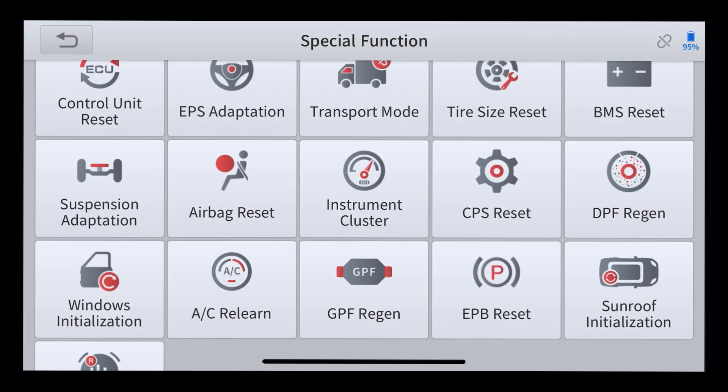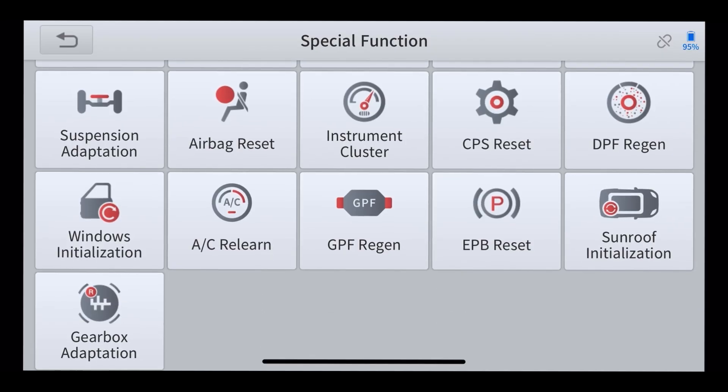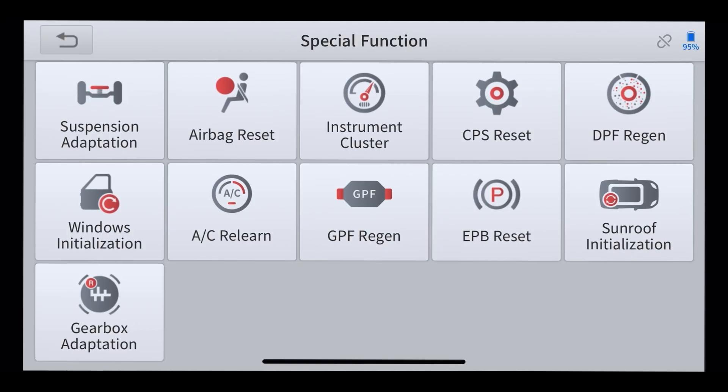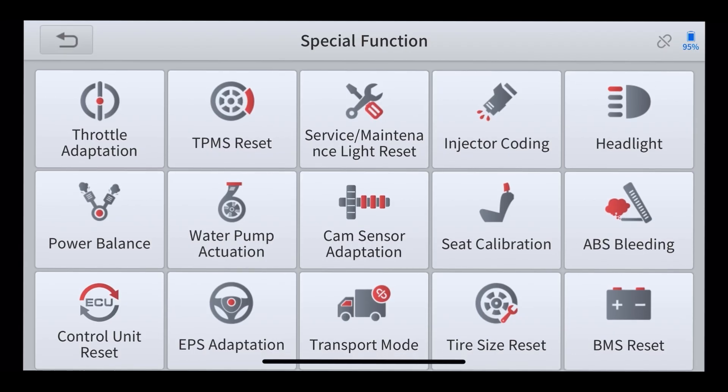I haven't quite gotten into the instrument clusters as yet. DPF regeneration — that's a big one I'm hearing about on the road as we've been traveling for the past two years, never had a problem. Little things like the sunroof initialization — it actually worked for us. Had a little jammed motor in the Ssang Yong, and I'd been waiting a while, just hadn't got back to the dealership. Played with this, reset it, and by jeez, it's working again. So how good is that? There are your special functions.